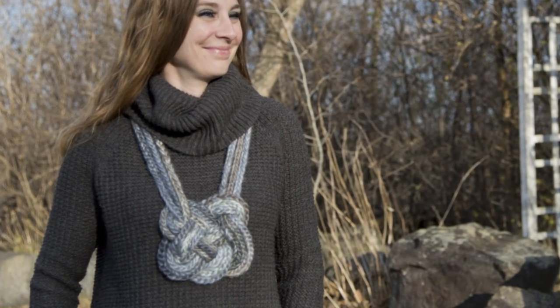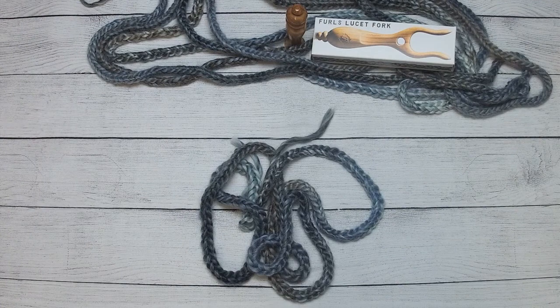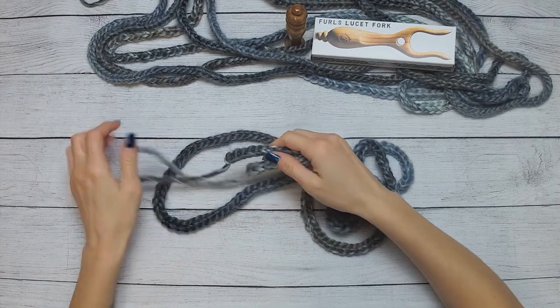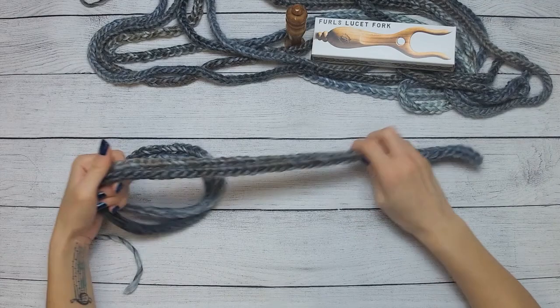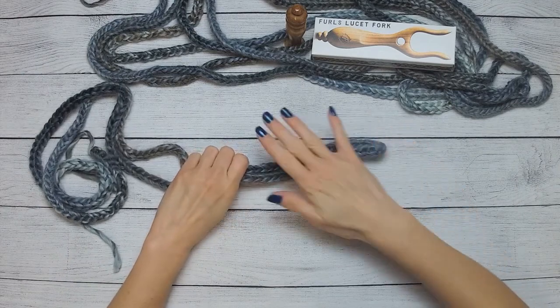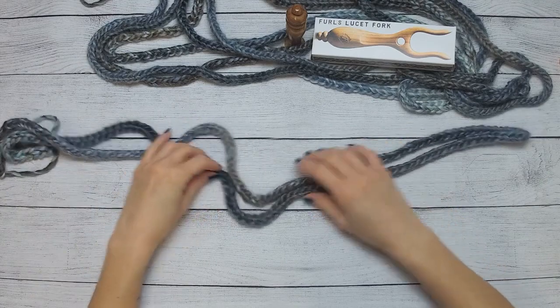Hi, this is Crystal from Crystallized Designs and I'm going to show you how to make a box knot for an I-cord necklace. You will need to make an I-cord at the length you desire. Just remember that if you want this to be 24 inches in length, take into account what your knot is actually going to use, so you might have to play around with it a bit.